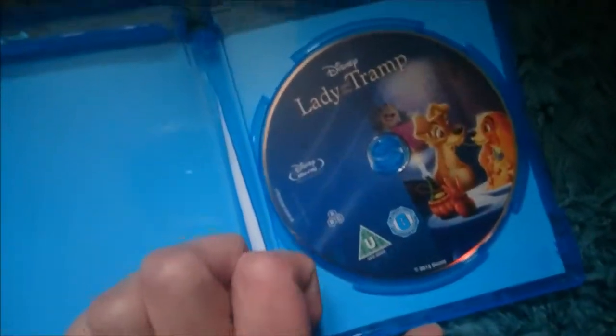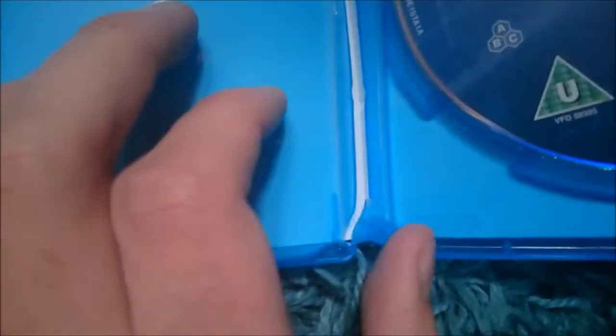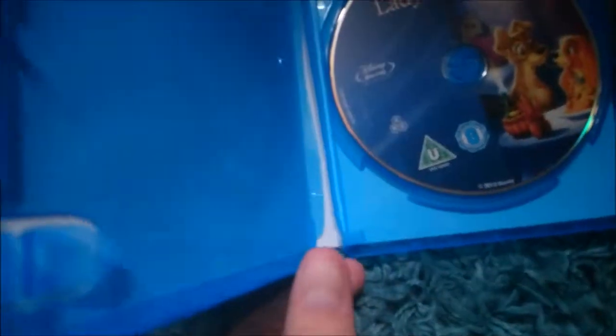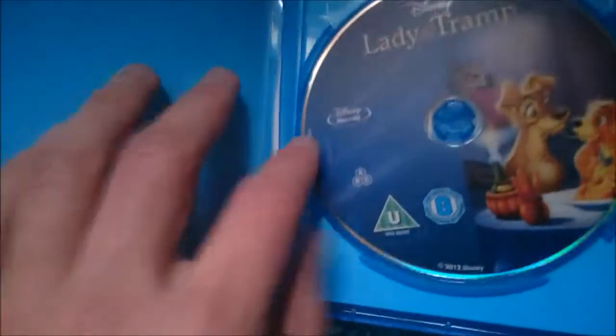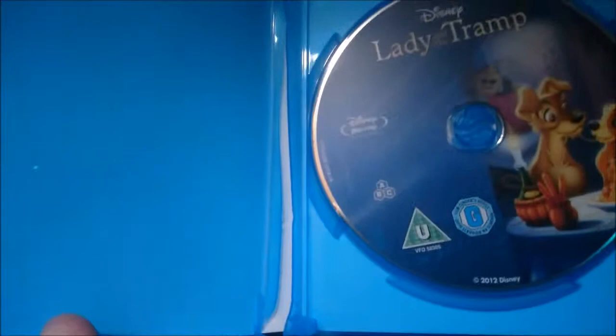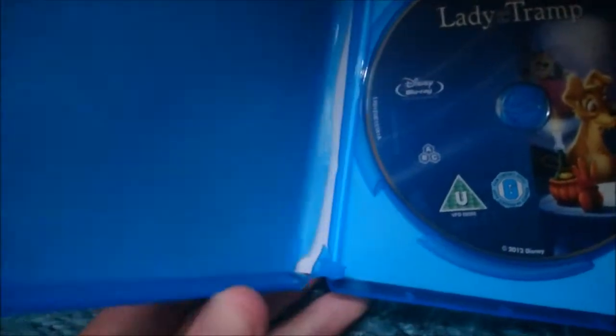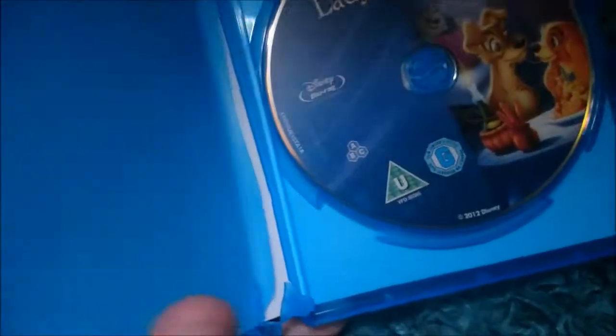Here we have the Blu-ray, and there does seem to be quite a bit of damage here, as you can see. Unfortunately it does seem to be damaged. That's what the damage was — there's some damage to the Blu-ray case, which is a bit of a shame, but I can deal with it. I guess I could buy a replacement Blu-ray case or something. The case is damaged, so that's a thumbs down, but I'm guessing that's just my copy — I've seen other Disney Movie Rewards people and they've all had fine cases, but mine's just broken.